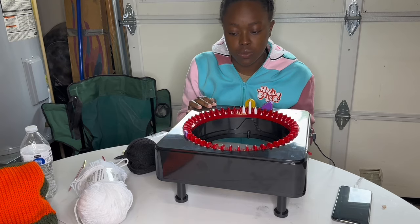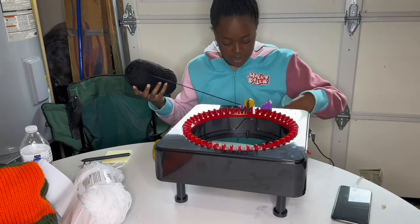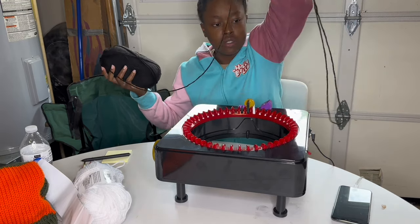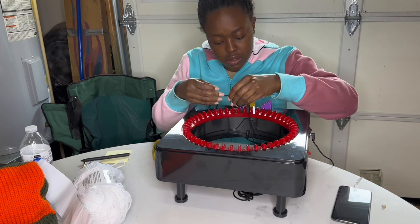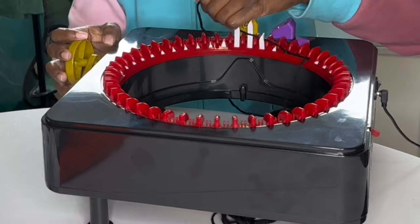The first thing we're going to do is cast on. It's really important to leave a long tail at the end so you can crochet the bottom of your pants so it doesn't unravel. All you have to do is drop that tail in the middle of the circle and start to cast on. Casting on is wrapping your yarn in front of one hook, then pushing it behind one, putting it in front, putting it behind.